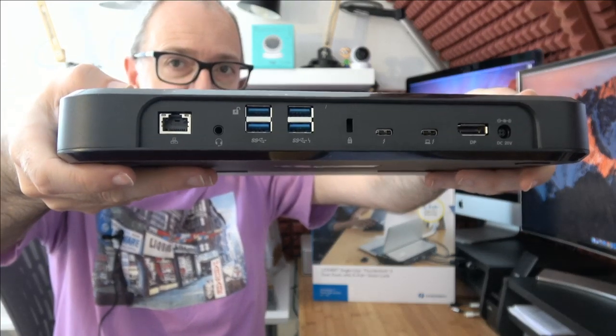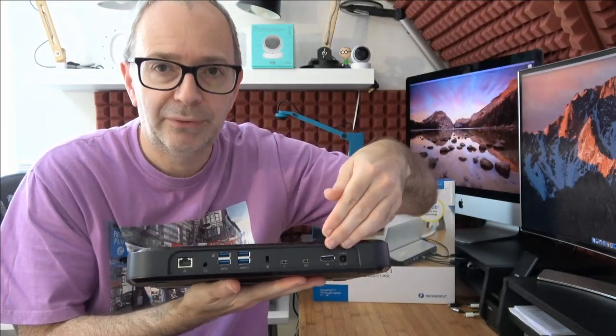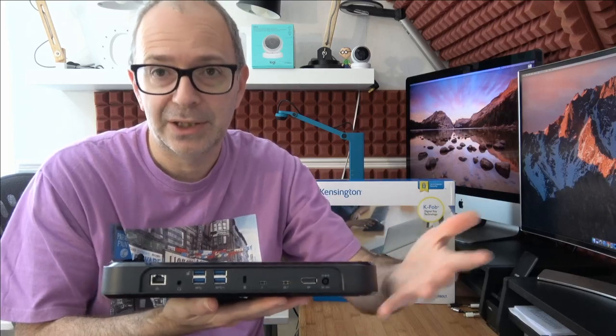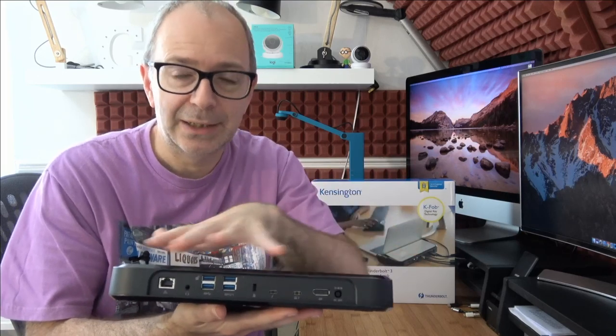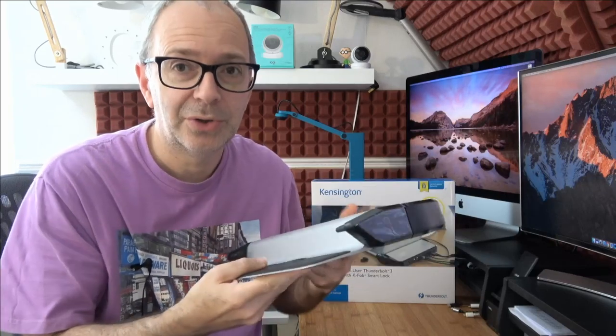The idea behind this is that you'd have all of your peripherals connected to the dock, and then you come along, dock your laptop, and plug in one Thunderbolt 3 cable from the dock to your laptop — and you've got access to all of those other ports. You leave things like your mouse, external hard drives, ethernet, and external monitor all connected to this dock, and when you dock your laptop it's one cable and you are good to go.